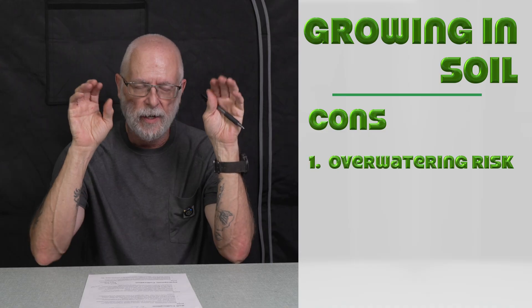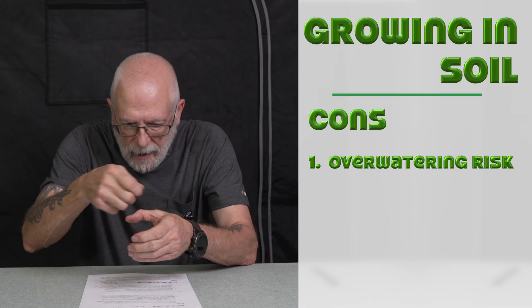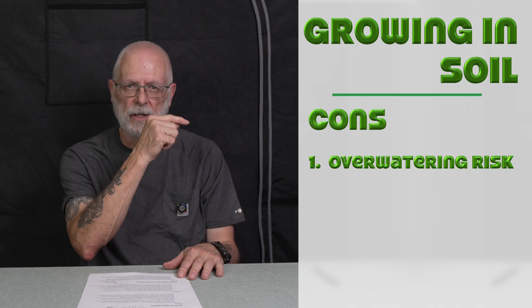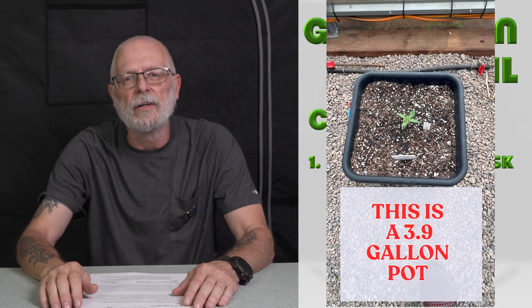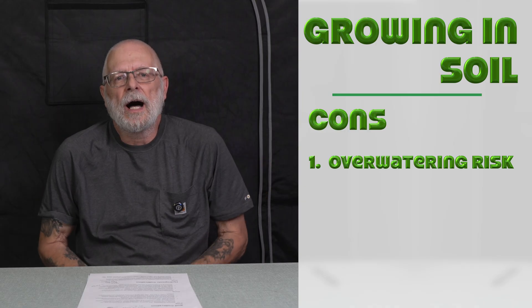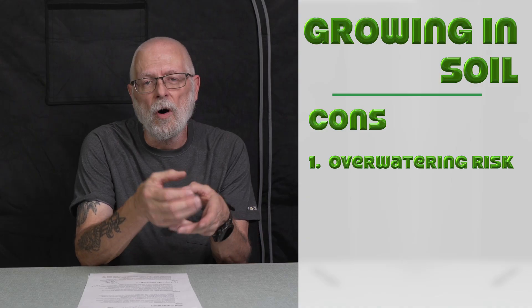Now let's move on to soil cons. The first one is overwatering risk. That's why I like to start mine in a little peat pot — I can water it until the roots are big and it's pretty happy, and then put it in that big nine-gallon pot. It can easily get away from you, and overwatering can lead to root rot, other diseases, and I think it invites pests. So you want to be careful with when you're watering.